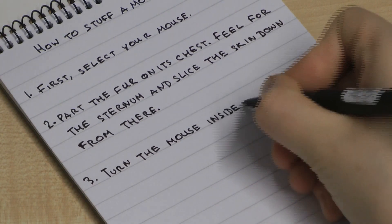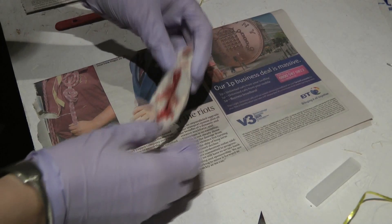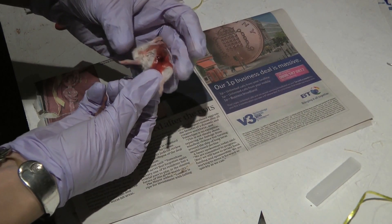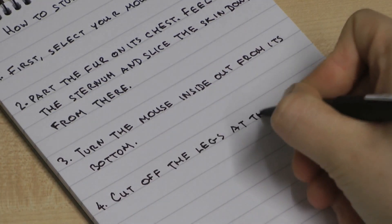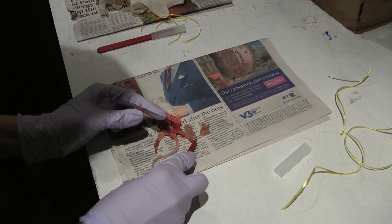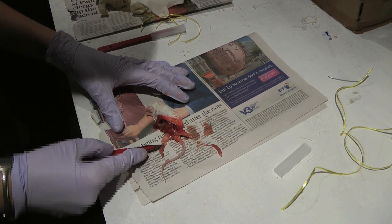Turn the mouse inside out from its bottom. These are the two legs, which you'll see on the inside here — on both sides. Cut the legs off at the knee. Just chop them off. You can chop the paws off too.